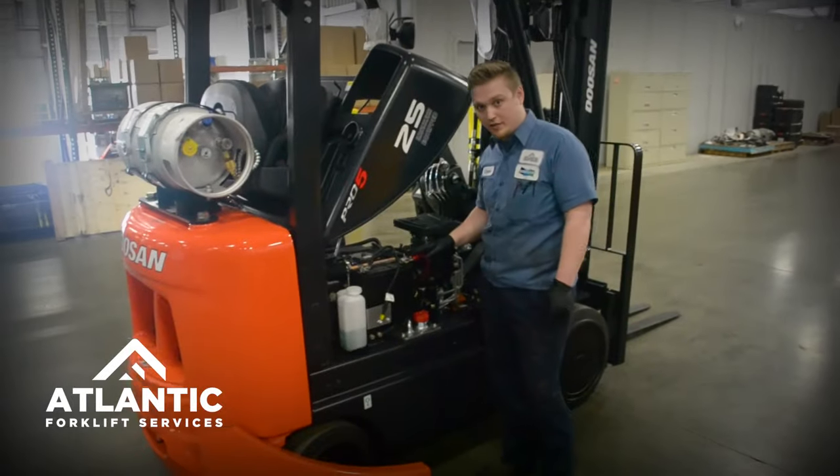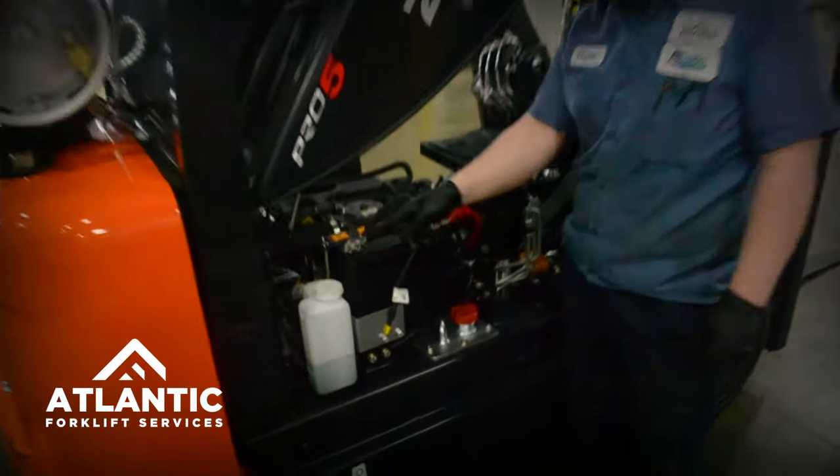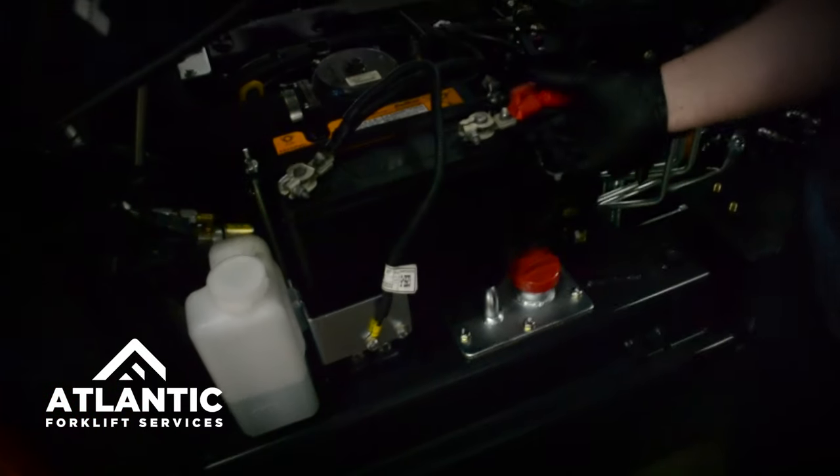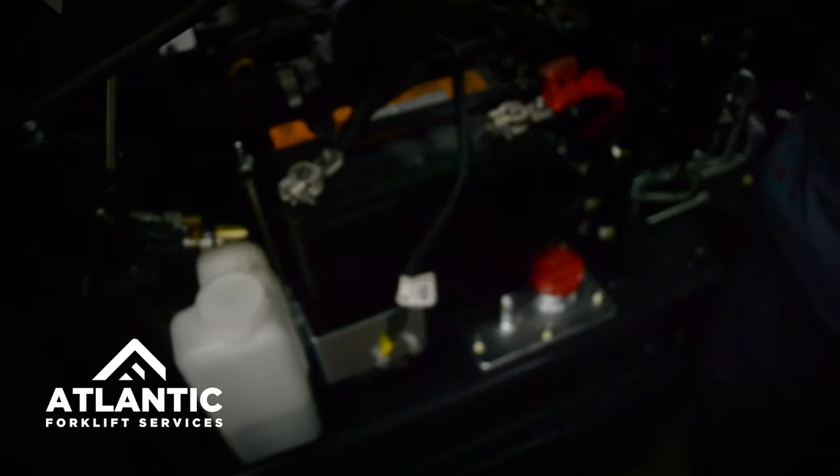While you're here checking your fluids, you also want to check your terminals on your battery, making sure that there is no corrosion, and that no cables are loose, or torn, or binding, or cut.